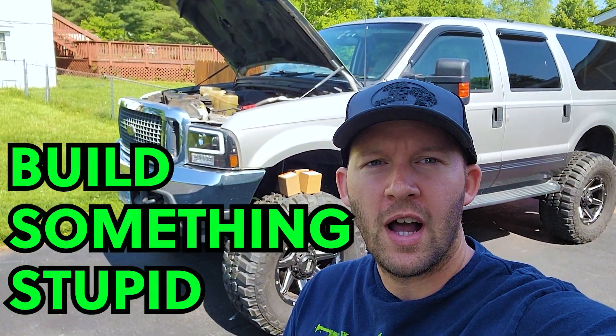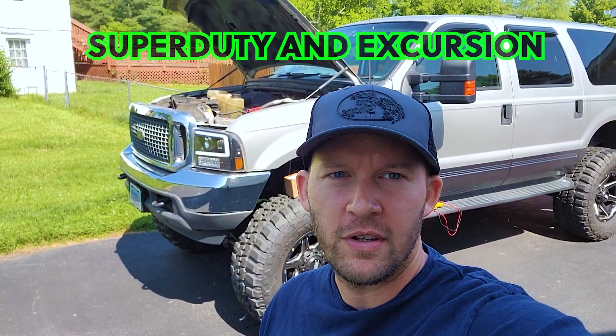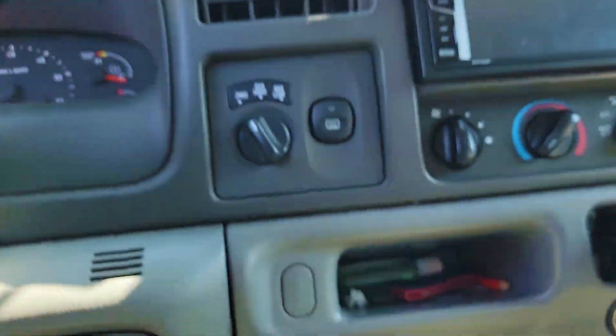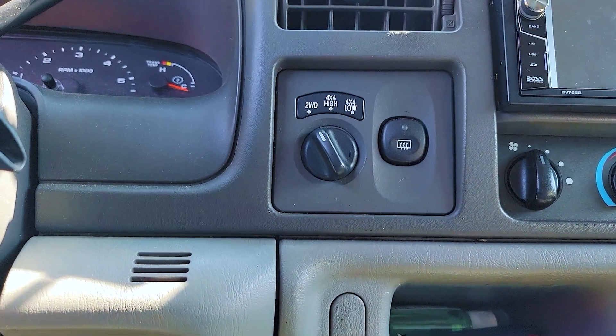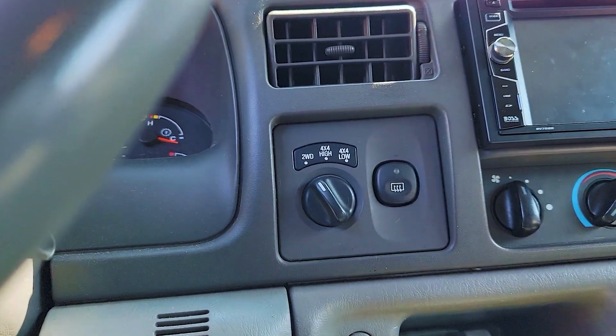We're going to diagnose one of the most common issues with this truck's four-wheel drive system — the automatic hubs not engaging by themselves. These trucks with the automatic four-wheel drive have this switch right here so you can select four-wheel drive. The very first thing you want to do is turn the key on and then turn that switch on.